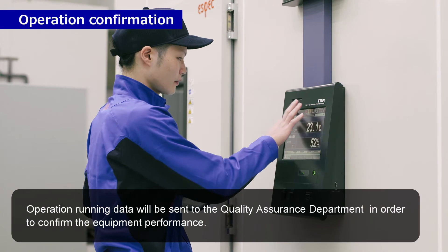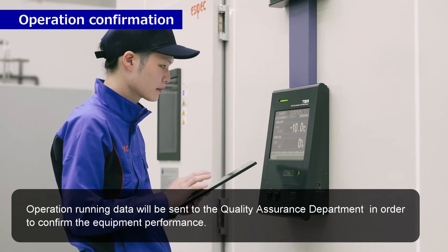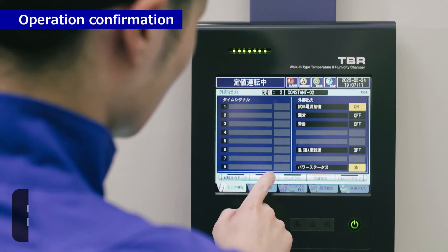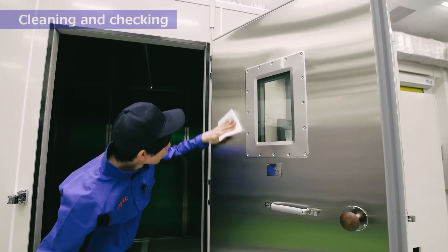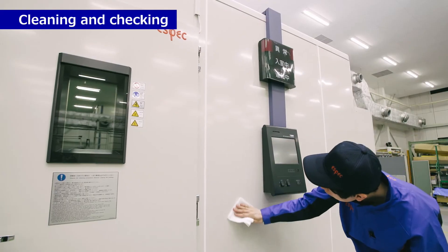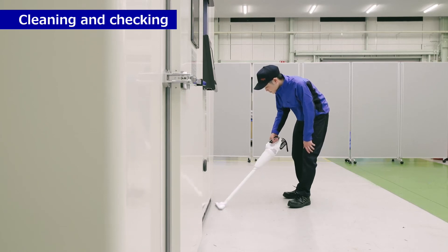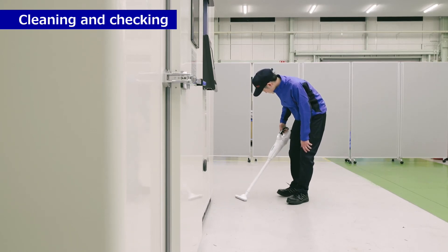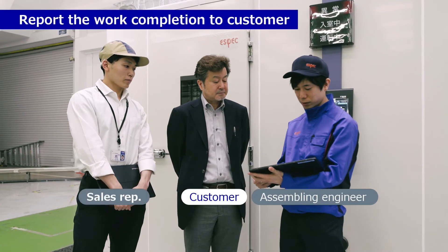Operation confirmation. Operation running data will be sent to the quality assurance department in order to confirm the equipment performance. Store retention and cleaning — cleaning and checking. Past monitoring the work completion. Report the work completion to the customer.